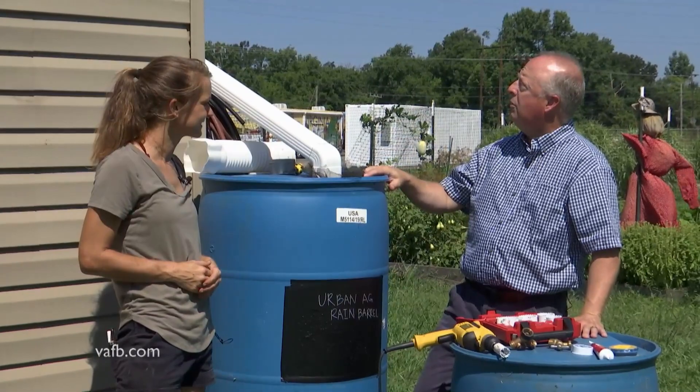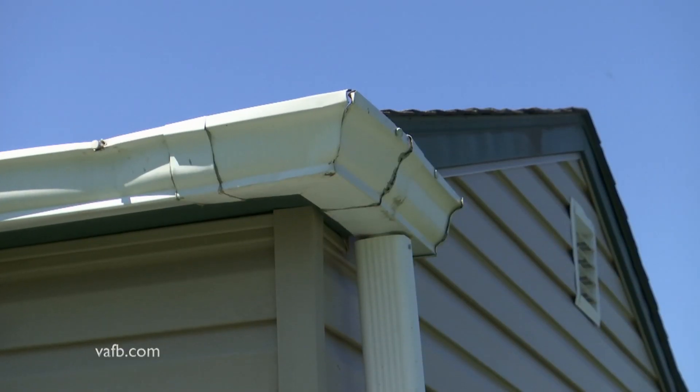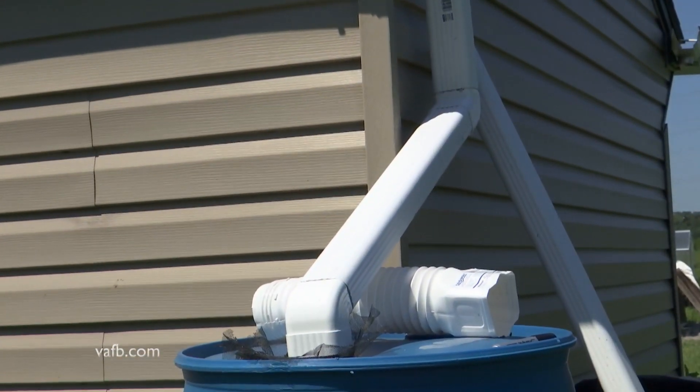So you're getting the water off the roof. I've noticed you've got gutters on this little small outbuilding — you've got a gutter and it comes down to this spout right here that you put together. What are the other parts and pieces that you need for this system?